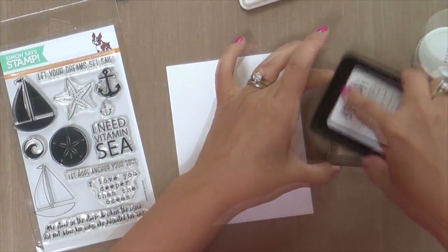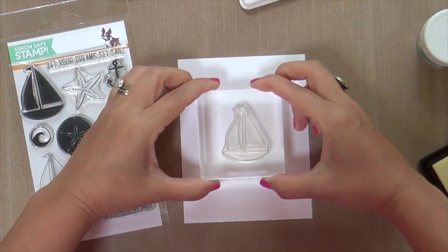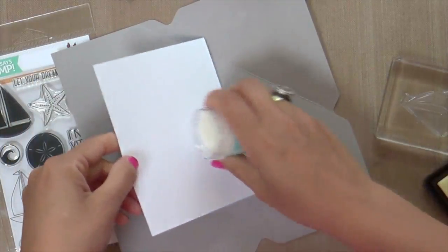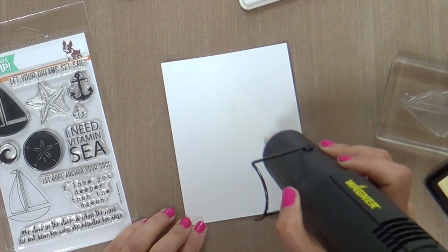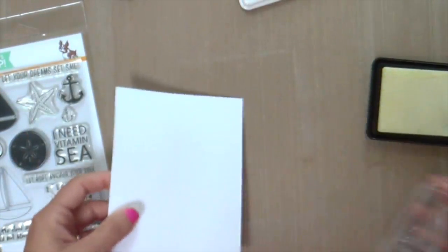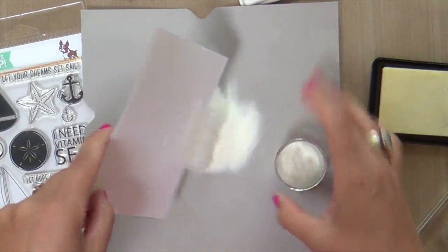I've got a piece of Tim Holtz watercolor cardstock. I'm gonna emboss this outline sailboat image. It's from the Sail Away stamp set — you can see it right there. Now it's not a new stamp set, it's not really an old one either. You can see there's a solid sailboat and then there's an outline. It would have been really simple to stamp the sailboat outline in black and then stamp the solid one in different colors, right? That would be fun. That would be easy. You could do that.